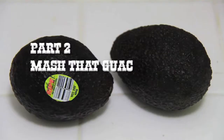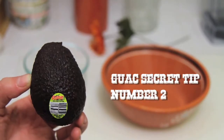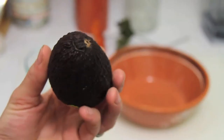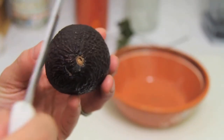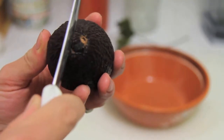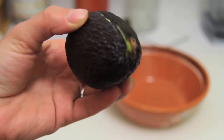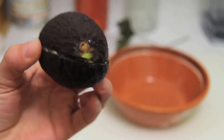Now we will move on to the second part of the recipe: mashing your avocado. Here is a very good tip for cutting your avocado — simply hold it in your hand and cut with a knife all around 360 degrees. Once you've done that, flip it so that you'll be creating a cross and cutting again 360 degrees all around the avocado.